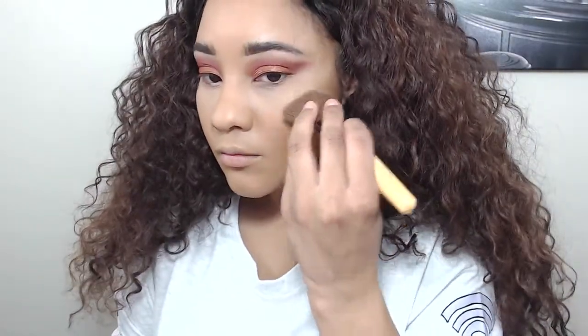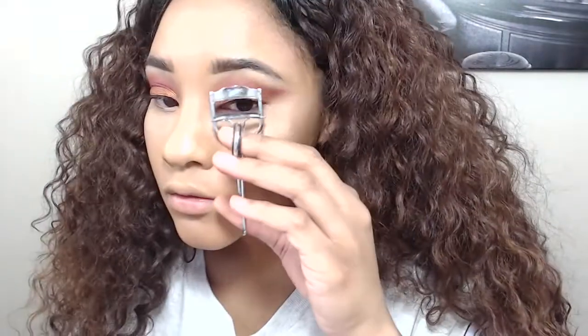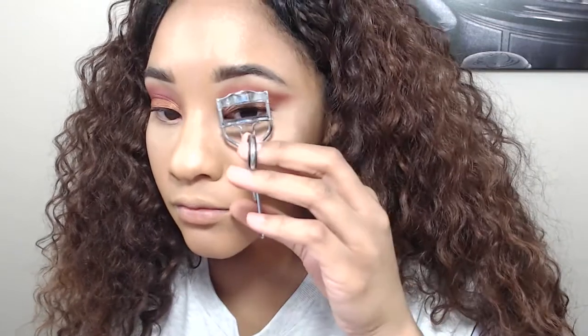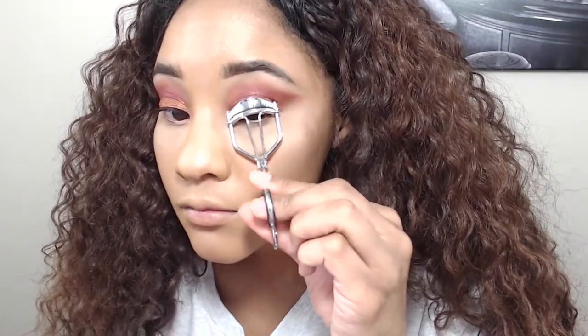Now I'm just going to go ahead and apply highlighter right on my cheekbone. I'm using the Becca highlighter in Opal — I wanted it in Champagne Pop because I wanted it to be really glowy, but it was sold out everywhere so I had to settle for Opal. I'm not doing lashes today because I just got contacts for the first time and I've been eye shy all day — I know that sounds ridiculous to anyone who's worn contacts before.